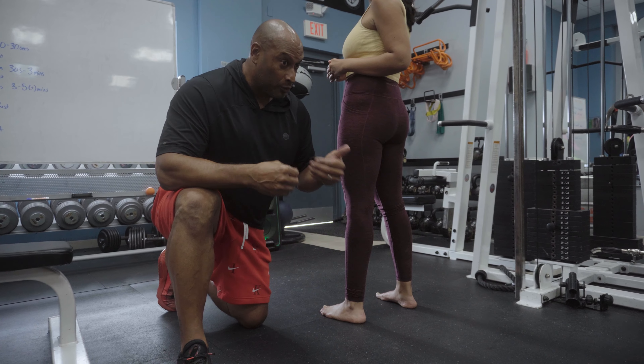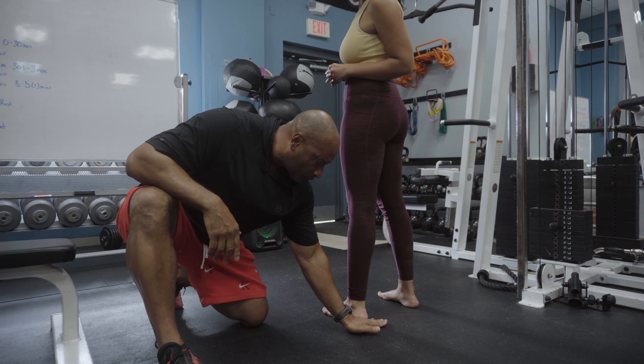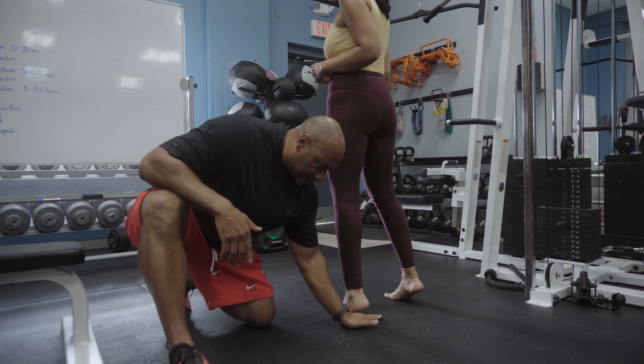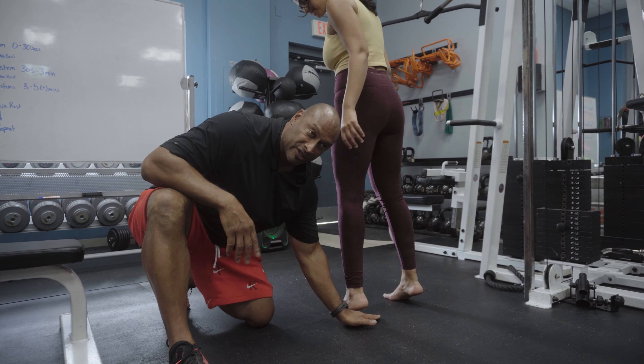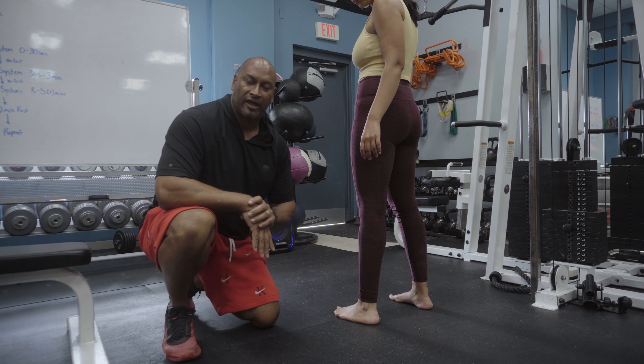What I preferably would not want to see from a personal trainer is for them to give their client a squat with heels lifted — placing a piece of wood or a weight plate on the heel as they do a squat — because it really doesn't address the issue of limited dorsiflexion at the ankle.